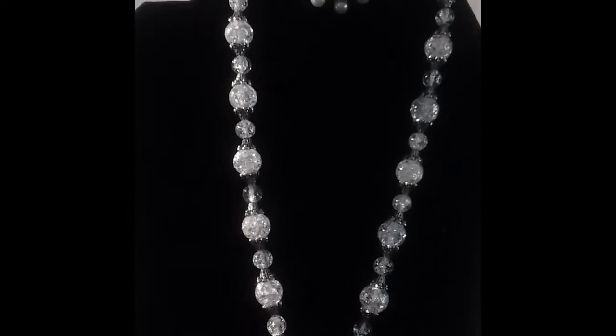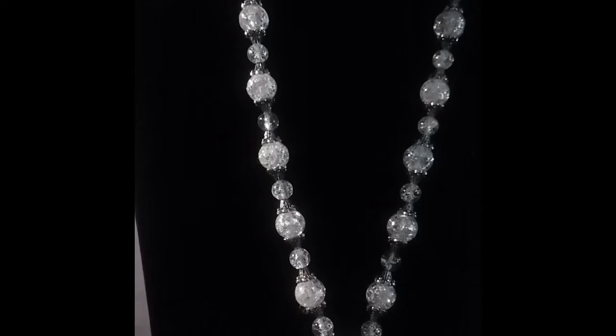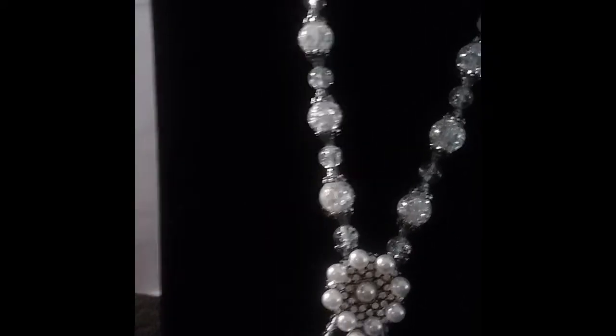This one right here is called Crystal Flower Chandelier. It's the Two-Piece. This is the necklace, and it does have that clip-type back where you slide it in. This right here is the bracelet. Once again, it is called the Crystal Flower Chandelier Two-Piece.